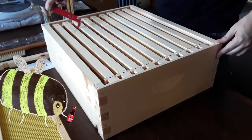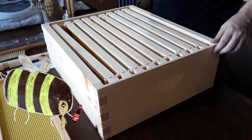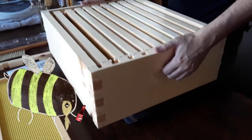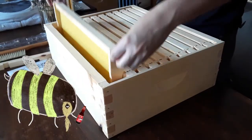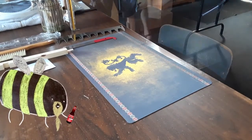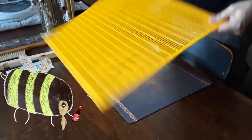That handy hive tool is making quick work of trying to pry apart these frames. Sometimes they get really sticky, as you can imagine when working with honey. So a nice sturdy hive tool is paramount to the success of the modern-day beekeeper.